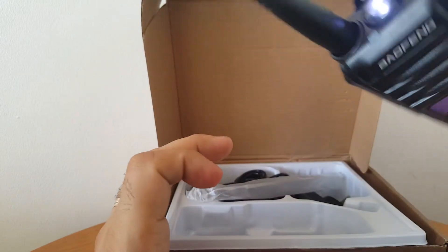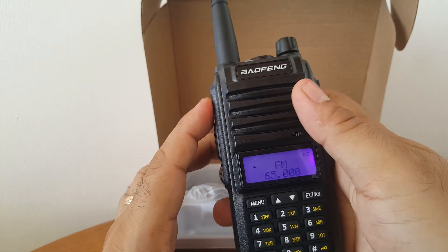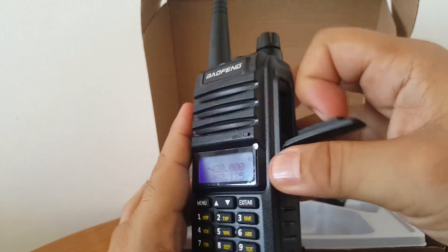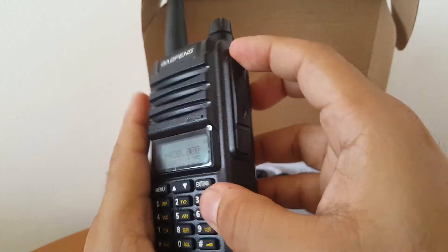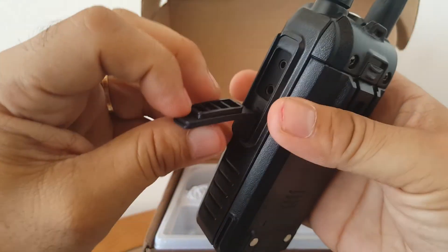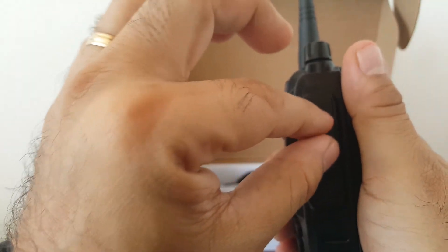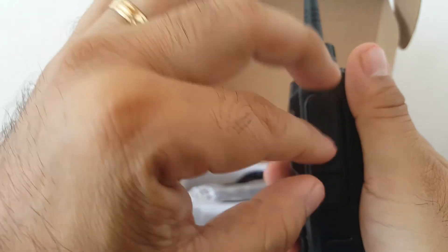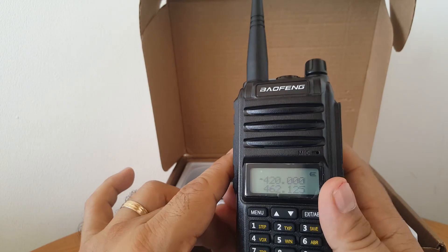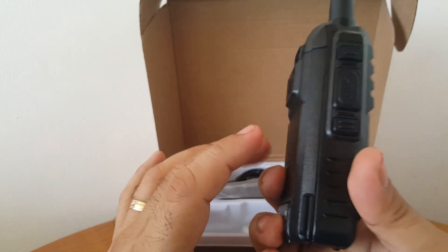You get the standard flashlight, and then FM radio. The earphone connector here — other models of Baofeng now have a different type, not the pin type. There are small dots from different models of Baofeng. So it's a Stardive-type radio.